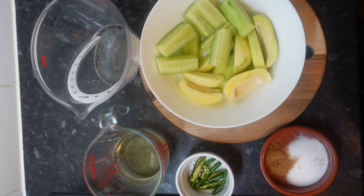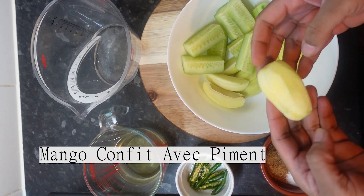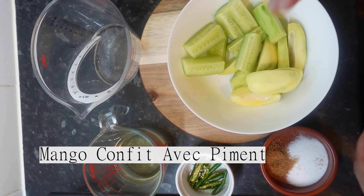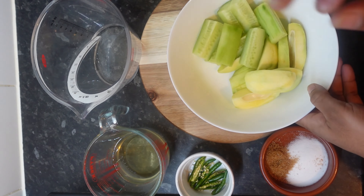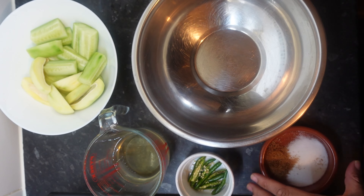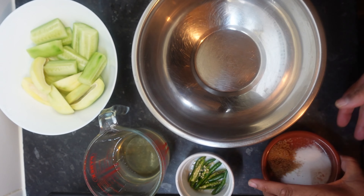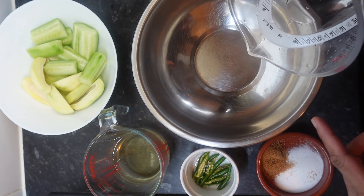Welcome back guys, today we're going to make some mango confit and we're also going to do it with cucumber. We're using green mangoes - two mangoes here and about half a cucumber, peeled. The ingredients going in are 100ml of water, 200ml of vinegar, two tablespoons of salt, a tablespoon of brown sugar, and four green chilies.